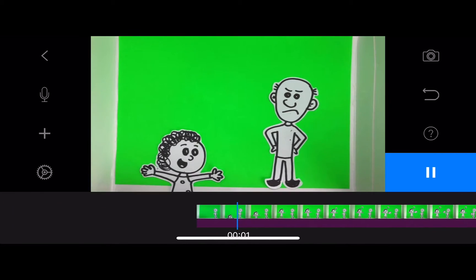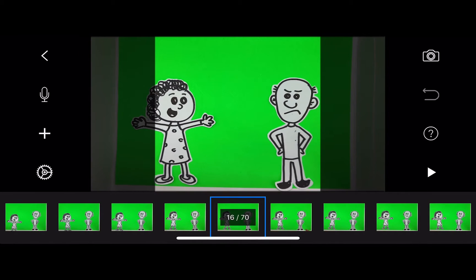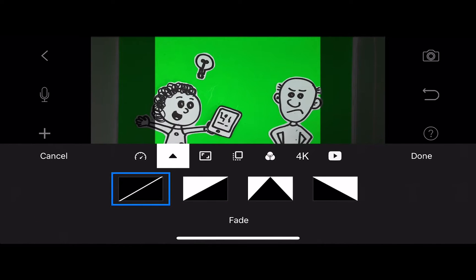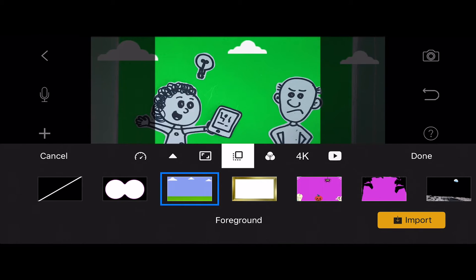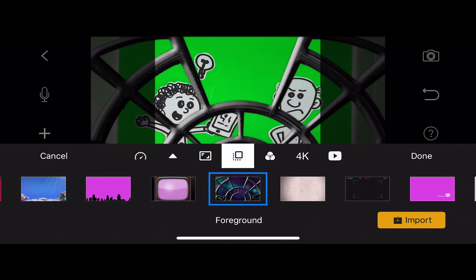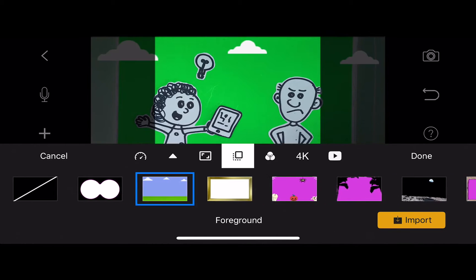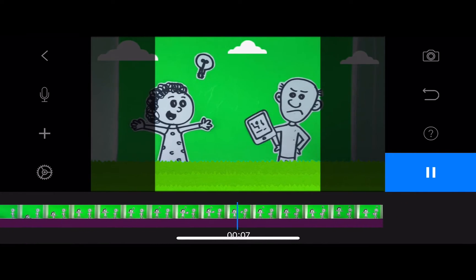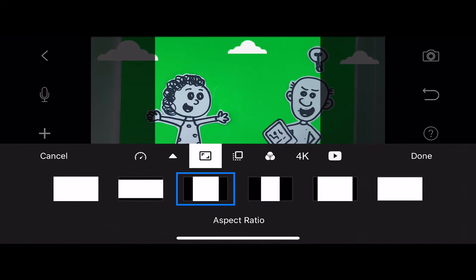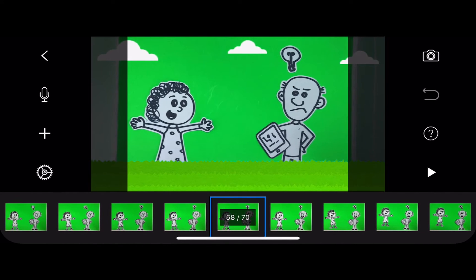We can adjust the frame rate and the cropping of the movie, as I'll show you here. You can also do that in Premiere, but it might actually be just as beneficial to do it inside of the software. Be careful of not using the foreground effects too much because they are really hard to remove in post-production. Only use them if they make absolute sense — it would often be a better idea to do it with green screen effects in Premiere. But we can do some cropping, and that often makes sense.